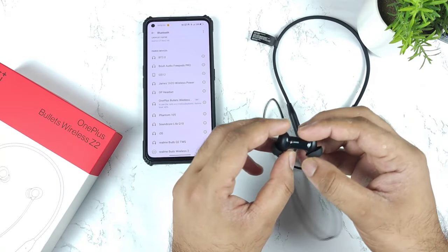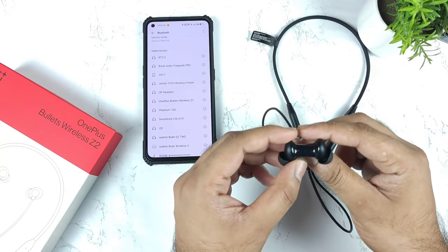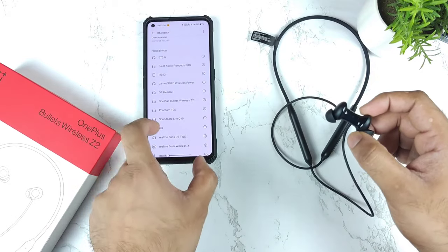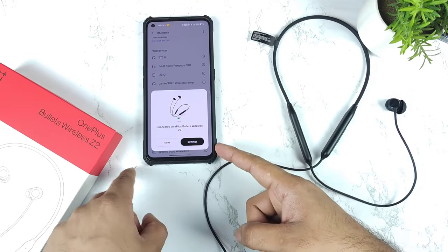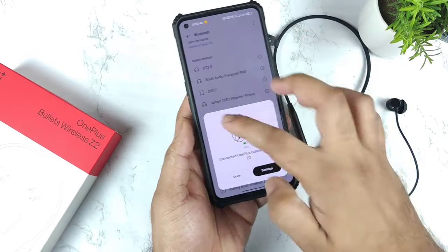Right now I connected to the mobile phone. Let me disconnect. And right now, I just thought of showing you the instant pay notification, how you will be getting it. So as soon as the Bluetooth earbuds are connected to the mobile phone, you will be getting this kind of quick notification.